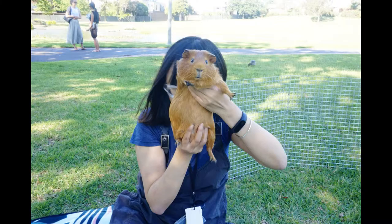Hi everyone, today's video is how to take care of a guinea pig after molar surgery.